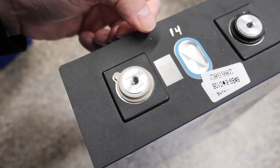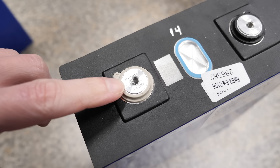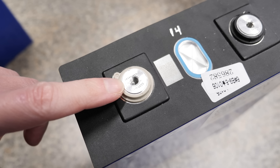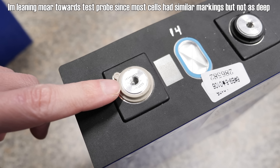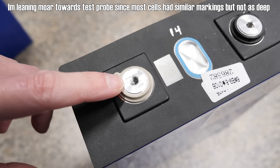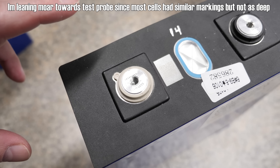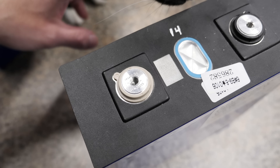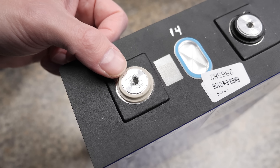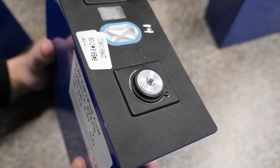Some other notes I did make: on my cell 14, at least that's what I'm calling it, it kind of looks like they had maybe spot welded a bus bar on here and then maybe removed it. Or that is just part of their testing probe that they put on these and then remove it. But that's about the most — if you want to call it damage or marks — that would be the one that has the most markings on it. All the rest are pretty much clean.